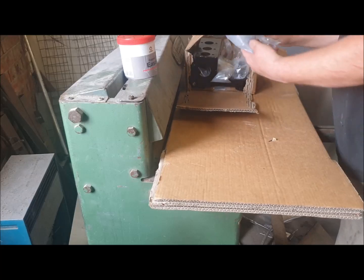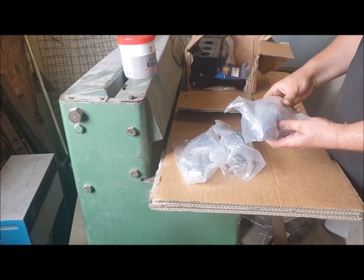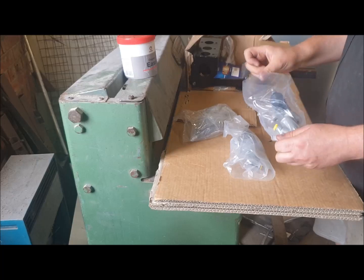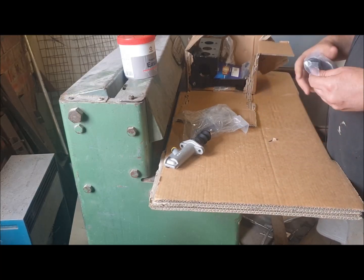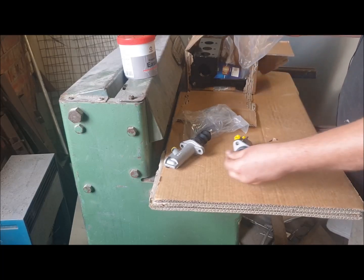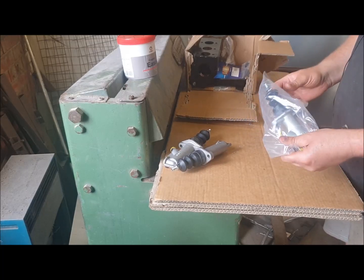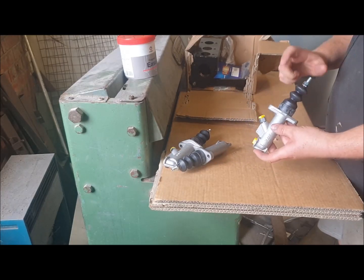In the box we have three master cylinders. They're all three different sizes: 0.75, which is the clutch master cylinder; 0.7, which goes on the rear circuit; and lastly 0.625, which is the front circuit. They're all in imperial measurements and that's the diameter of the bore.